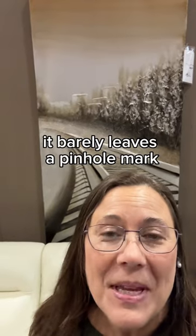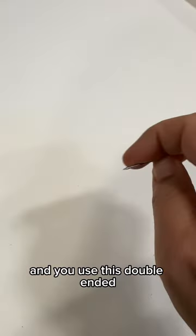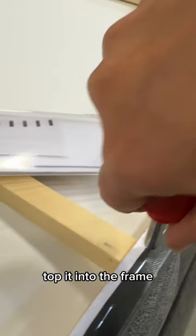Tap Hanger makes it so easy to put up, and it barely leaves a pinhole mark when you want to move your art. The Tap Hanger tool has a little hole — you use this double-ended, very fine nail. Insert the nail into the hole and tap it into the frame.